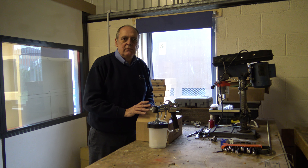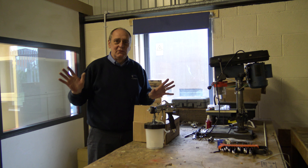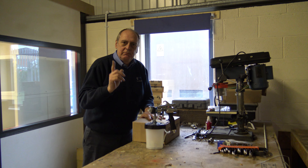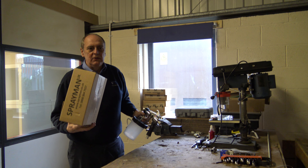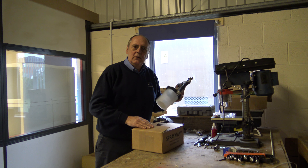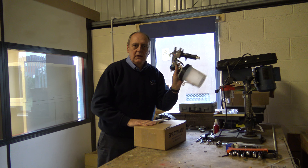Hi all, it's Mike from Sprayman UK in our new premises. Forgive the mess, it's all rough and tumble at the moment. I've just seen a video where somebody bought a pressure cup with an HVLP system and didn't know how to set it up. So it's just a quick video on how to set up a pressure cup HVLP, in this case with a Graco gun.